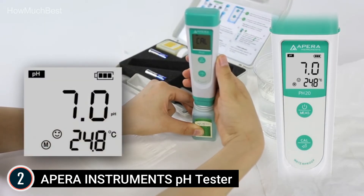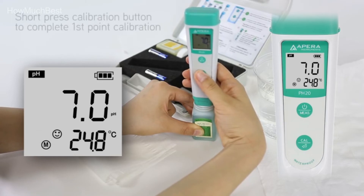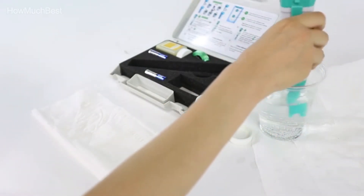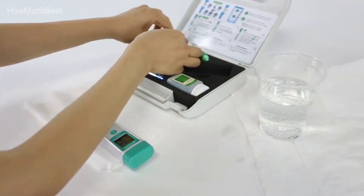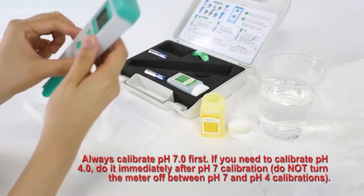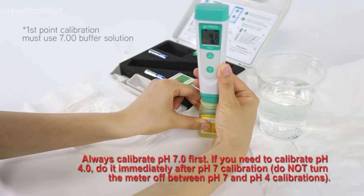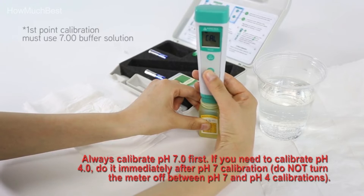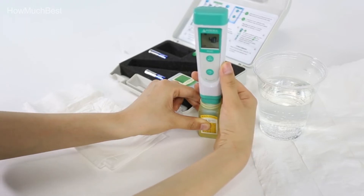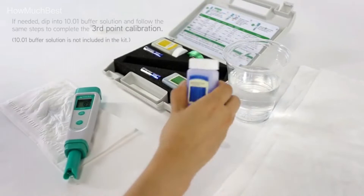Up to 3-point auto-calibration and 0 to 50°C auto temperature compensation (ATC). 0.1 pH precision with 0 to 14.0 pH measuring range. Auto recognition and indicator of stable values improve repeatability. The pH 20 kit includes a full set of pre-mixed calibration solutions of 4.00 and 7.00, four AAA batteries, and a lanyard, all in a portable carrying case. Smart self-diagnosis warns of incorrect buffer solutions and incorrect calibrations.